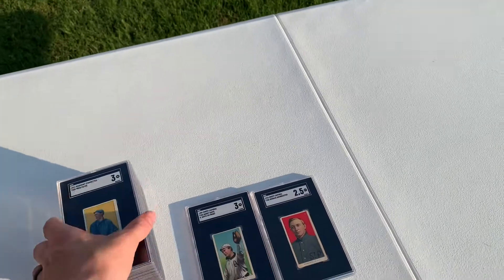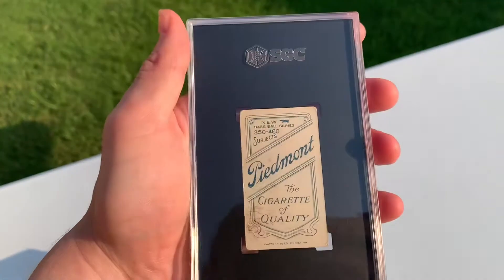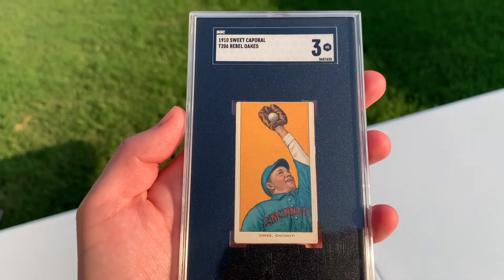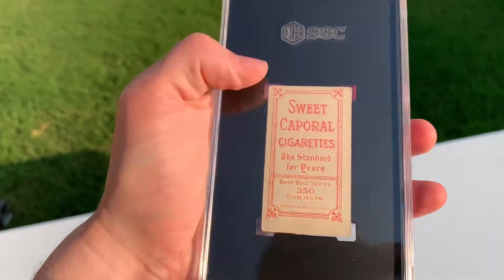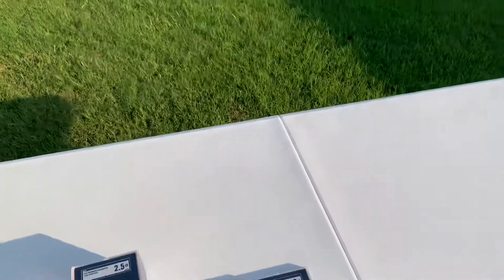We'll lay these out nicely. Next up, we got Fred Payne. Just a Piedmont 460 Rebel Oaks. A little off center top to bottom, but giant border on the back. Pretty cool. Nice looking card nonetheless.